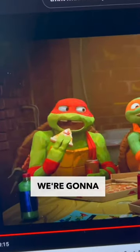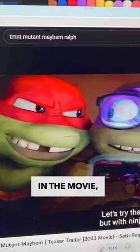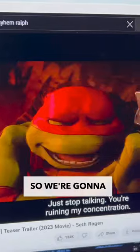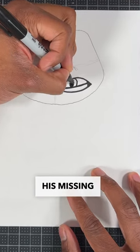For our next few steps, we're going to draw Raf's mouth by drawing a curve line for the top of his mouth and now another curve line to close the mouth. In the movie, Rafael looks like he's missing a tooth, so we're going to stick to that. We're going to draw a curve line for his teeth and then a curve line for his missing tooth.